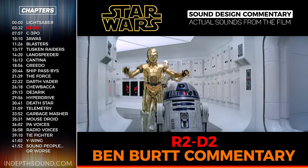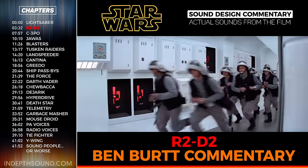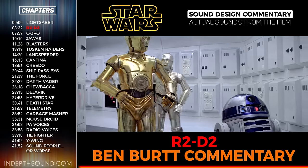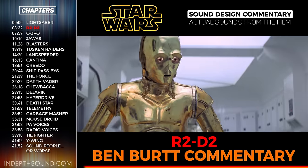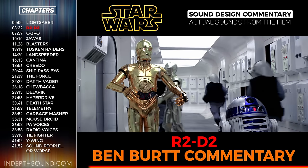The voice of R2-D2 turned out to be the most prolonged and difficult sound to develop. That was the hardest task I had on Star Wars. The lightsaber I came up with basically in three or four days—I just had an idea right away. But R2-D2 took about a year of work: collecting, experimenting, trying to get something right.